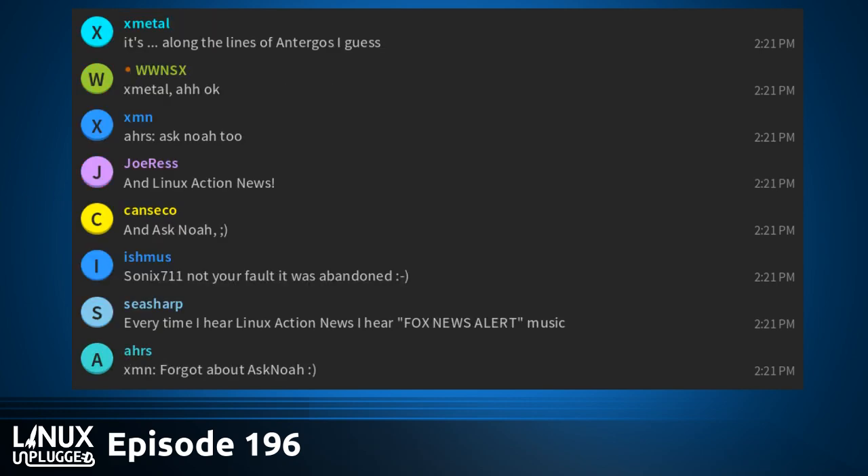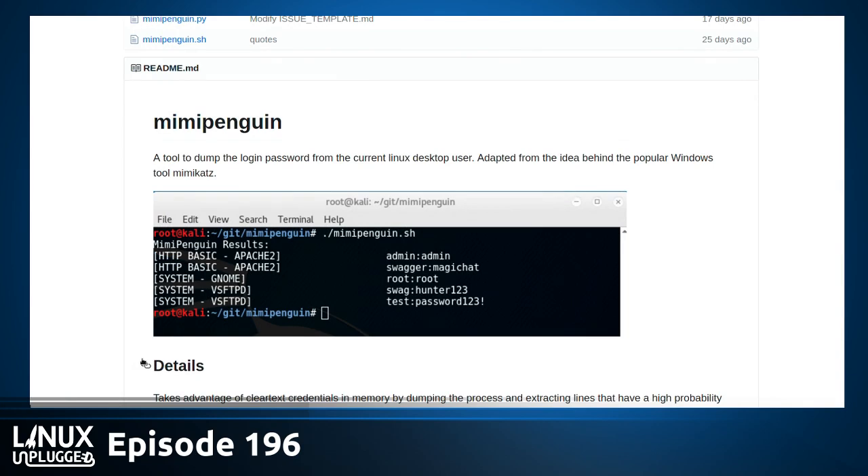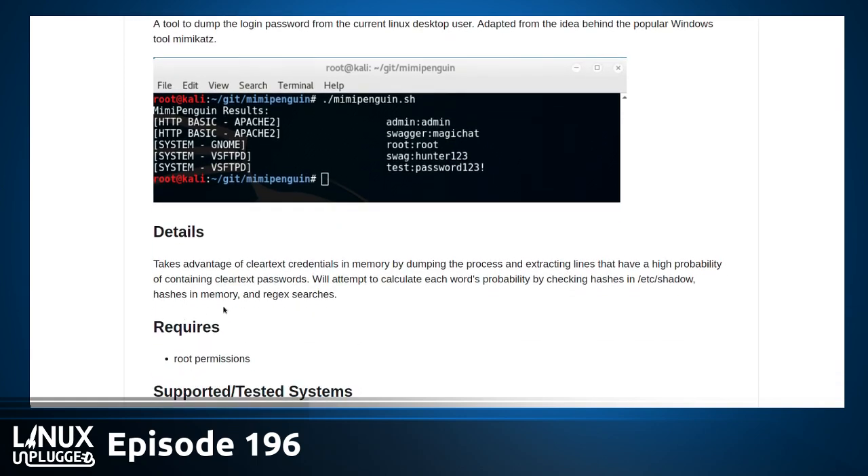We all are now at risk — no, we have a cool new application to talk about. It's called MiniPenguin, and it's a tool to dump the login password from the current Linux desktop user. It's adapted from the idea behind a popular Windows tool called MimiCatz. You run it, and it takes advantage of clear-text credentials that are in memory by dumping the process and extracting lines that have a high probability of containing the clear-text passwords.